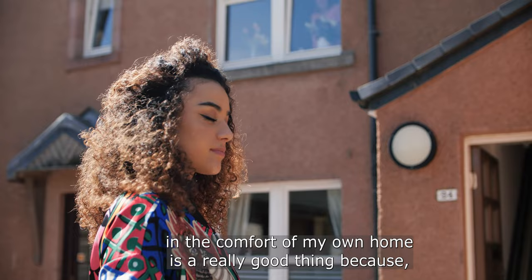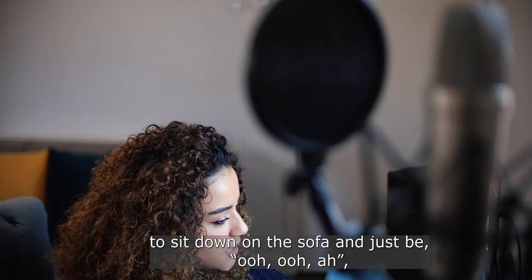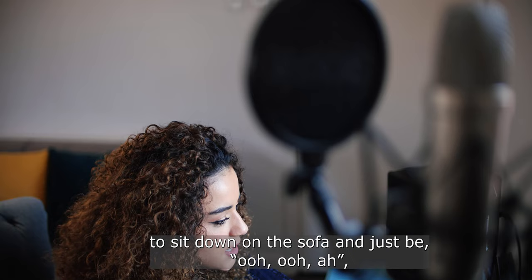For me, having a B-Cure laser at home is a really good thing, because say after I've done a run, I can go back in instead of just having to sit down on the sofa and suffer. I can use this, and it's the comfort of knowing I've got something that's actually going to be helping me — and I know it will be healing me as well, so it's really kind of comfort for my mind too.